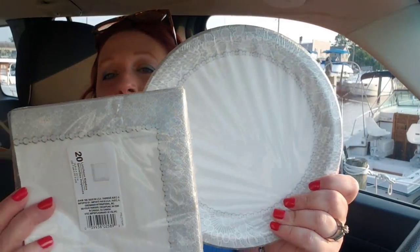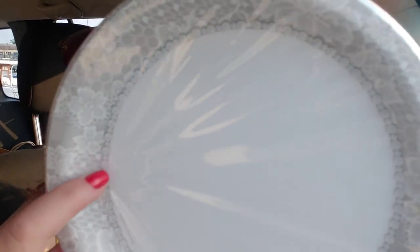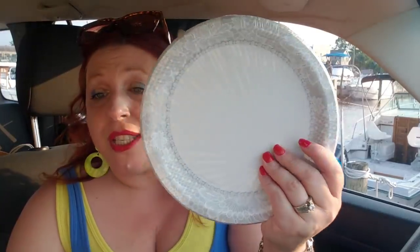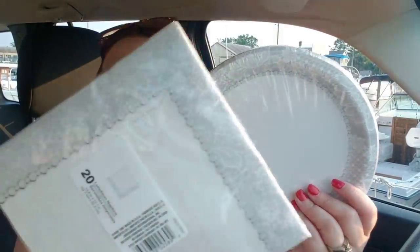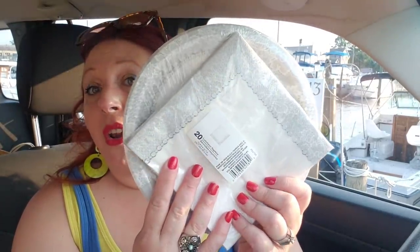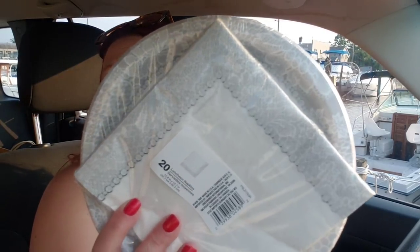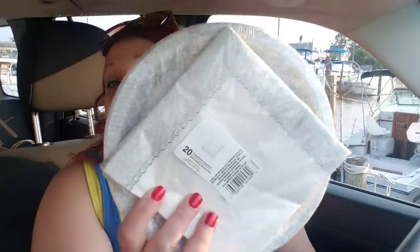I did pick these up and I think they're really cute. I believe they're part of the Dollar Tree bridal collection — do you see those little pearls in there and the lace? They're super cute. You get 18 paper plates for a dollar, and I picked up the matching napkins. I'm probably going to use these on my wedding anniversary in August, but if you have a bridal shower or anything coming up, you could pick these up. They're great for a dollar.